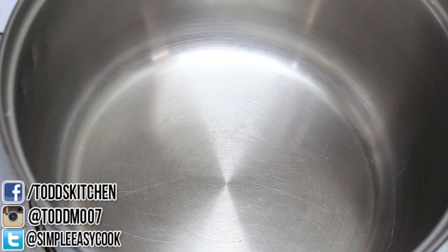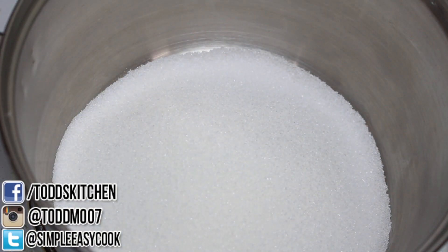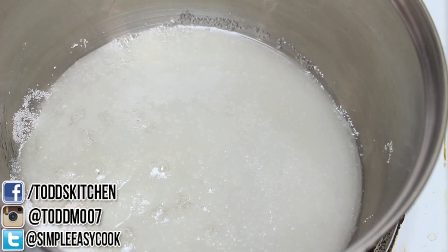Welcome to Todd's Kitchen. Everyone loves popcorn especially during a movie, but it can get boring when it's all white. So I'm going to make it more colourful and more delicious. Join me today as I make my version of rainbow popcorn. I have a pot on the stove on a medium to high heat. I'm adding about 200 grams of sugar followed by a couple of tablespoons of water to make a sugar syrup.